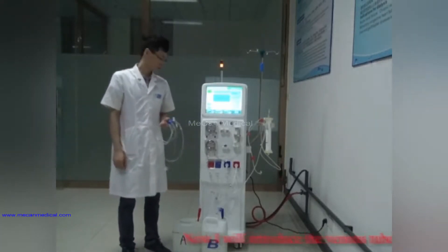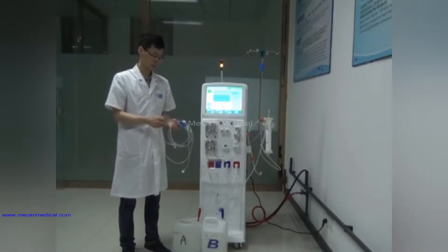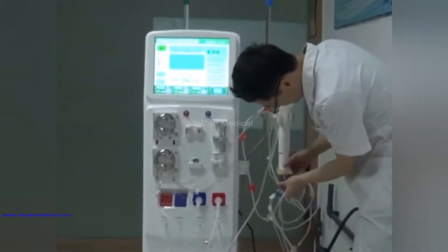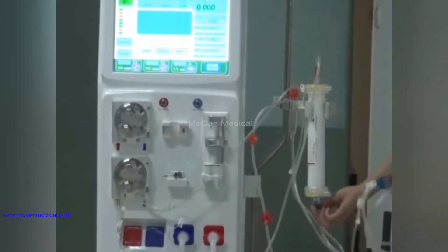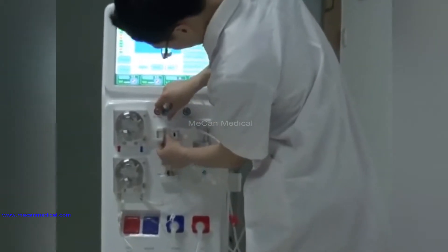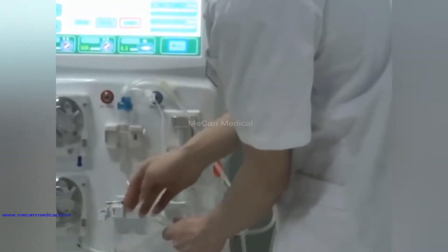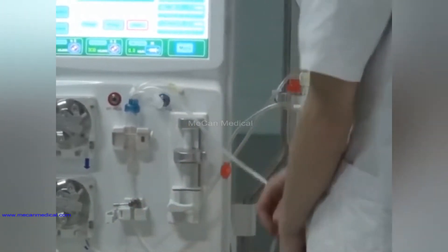Now I will introduce the venous tube installation. Blue is the venous tube, with a dialyzer connector and venous port. Connect it with the bottom of the dialyzer. Install the venous port and the tube. Cover it and connect the tube. Close the tube and mix the tube.